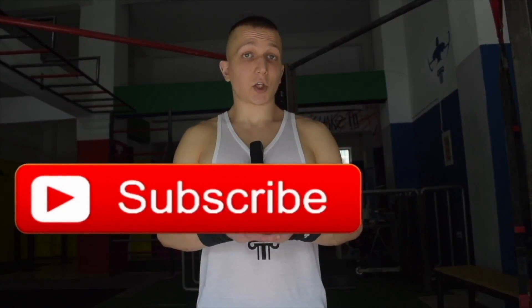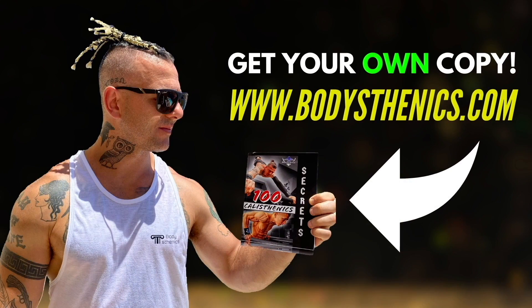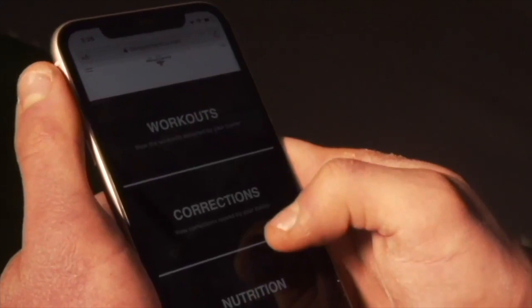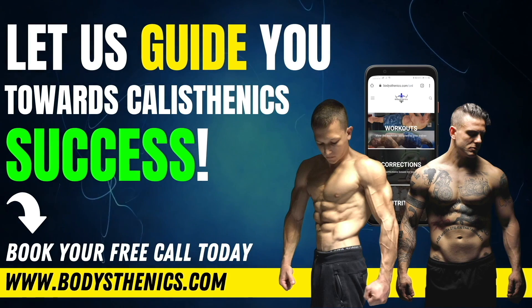See you guys in the next tutorial. Thanks for watching. If you found value, be sure to subscribe and hit the bell icon for notifications — we upload every Wednesday and Saturday at 3 p.m. European time. For a more in-depth approach, get your copy of the 100 Calisthenics Secrets book or access our Ultimate Calisthenics course. To join the Bodysthenics global family and fast-track your progress, apply for online coaching today. I'm George, Bodysthenics Coach — see you in the next video.